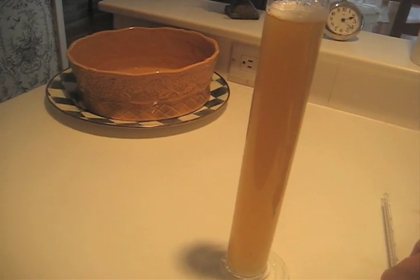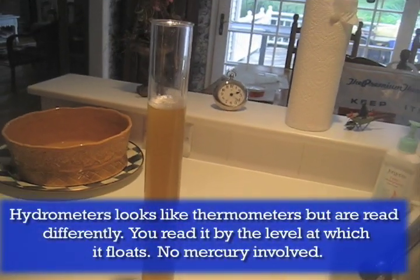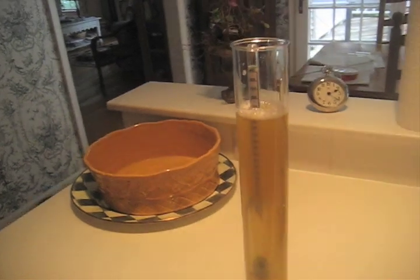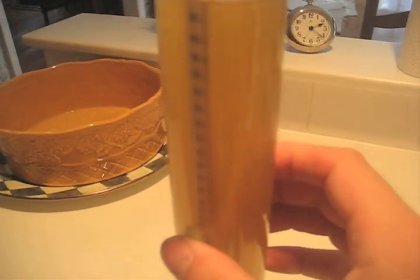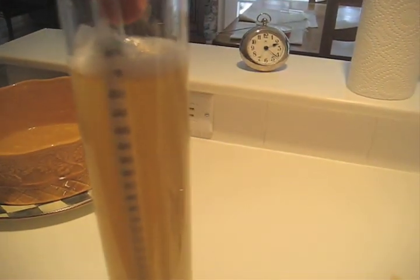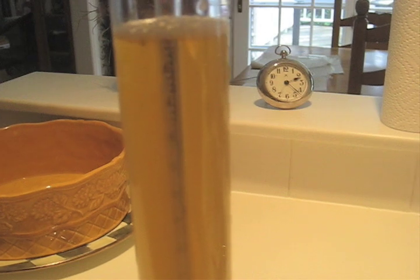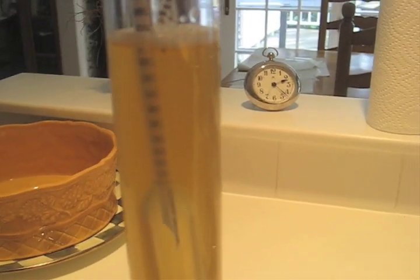We're going to take our original gravity reading with our hydrometer. We've filled up this tube with our wheat beer wort and we'll drop the hydrometer in to see which point it floats at. This will tell us in the end how much alcohol percentage is in our beer. It's at 1.02 right now, which technically should yield a little bit over 5% alcohol.